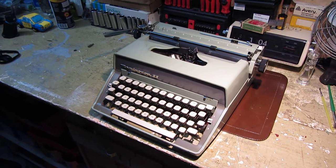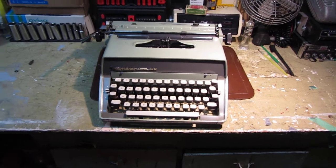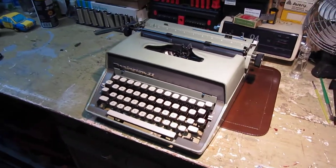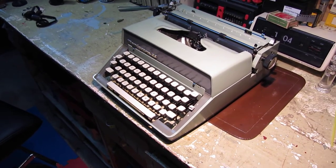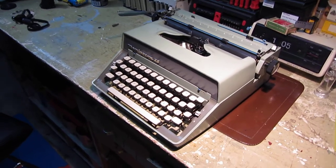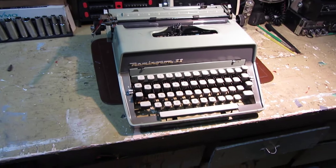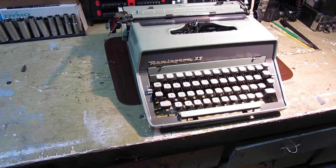Especially considering this is not one of Remington's top-of-the-line machines. At the same time these were manufactured, Remington was producing quite a lot of other variants — the Remington Monarch, the Fleetwing, the Traveler, and others, including one with a curved body that was very beautiful. And then of course there were the standards like the Remington 24, though that was a slightly later model from 1966.